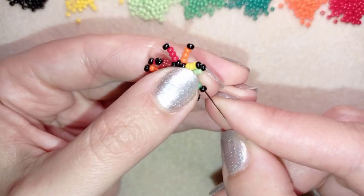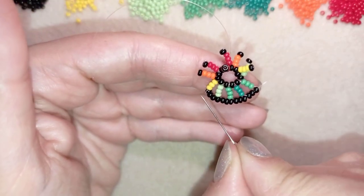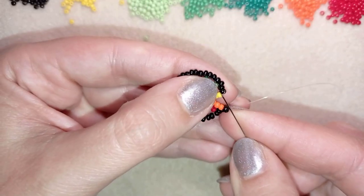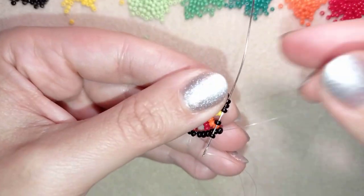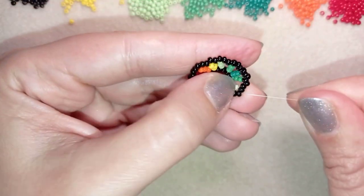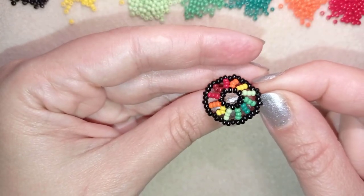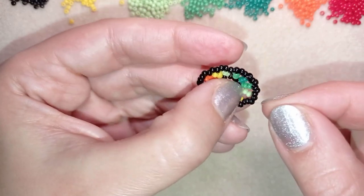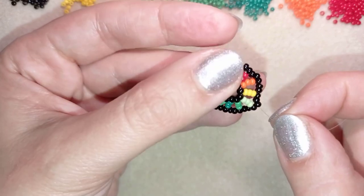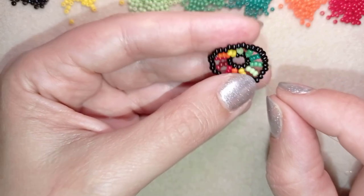I'm going to continue this until the end of this row. Here I am adding my last two beads from this row, and when I pull you see how I have a slight bend to it. I like this bend, but if you don't like it you could use 10-0 seed beads at the edge and I'm sure there will be almost no bend — but especially for a ring I like this bend here.